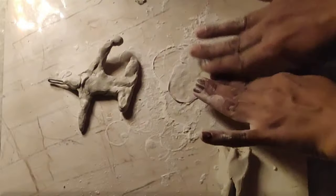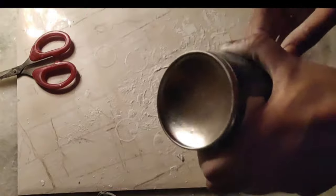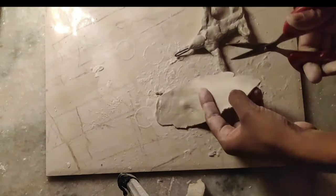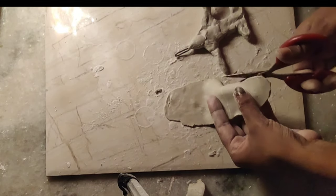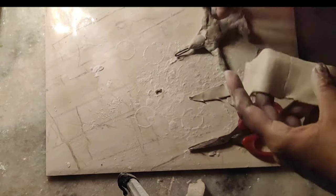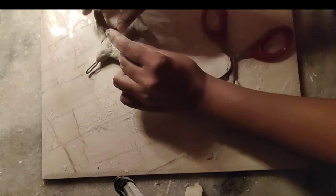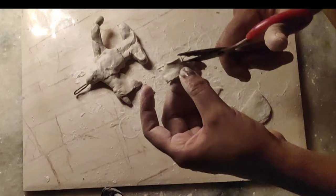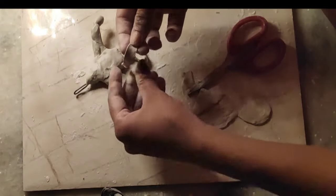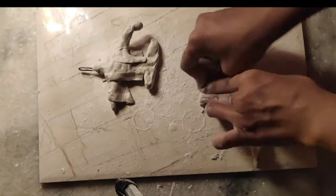Now I will detail the second layer — the jacket and the cover. I will add the details while it's still wet, before it dries. Once it is dry you can cut details with a knife, but it's better to do it while wet. The jacket is also done now.